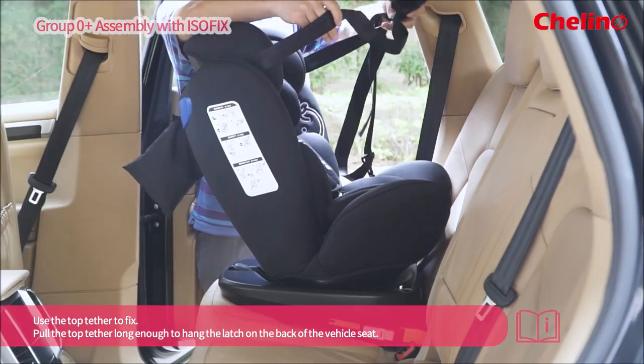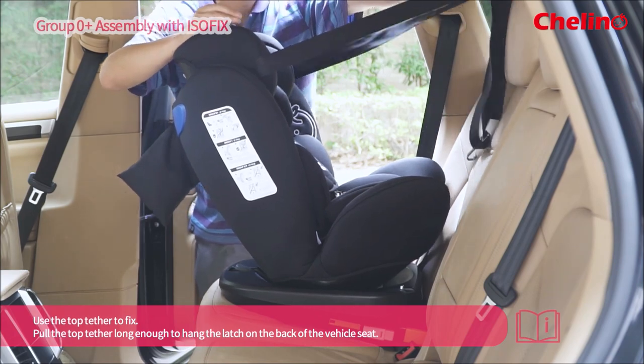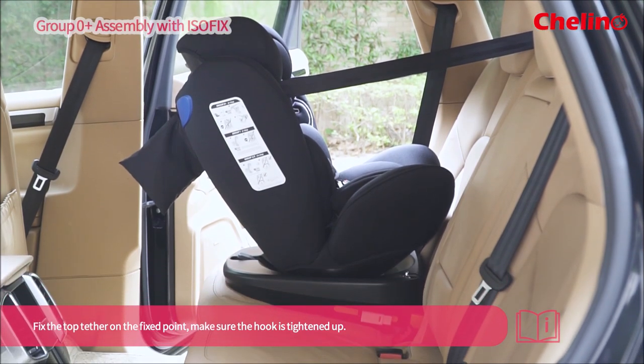Put the top tether out long enough to hang the latch on the back of the vehicle seat. Fix the top tether on the fixing point. Make sure the hook is tightened up.